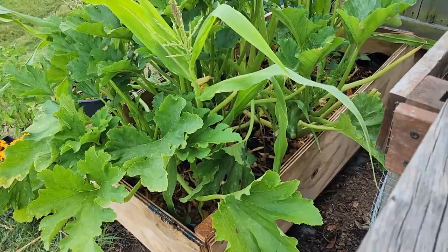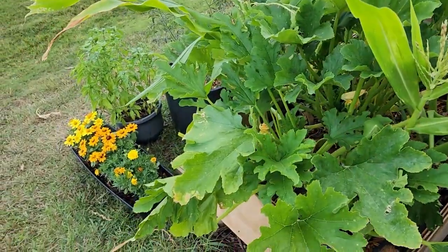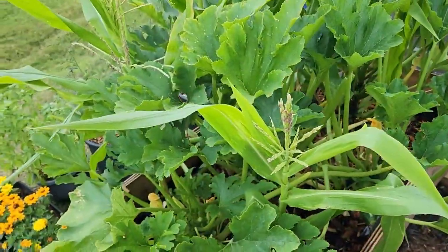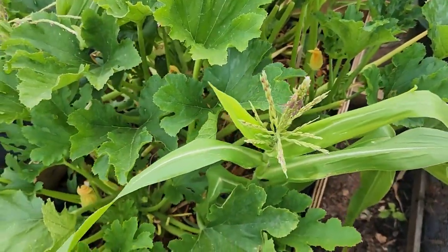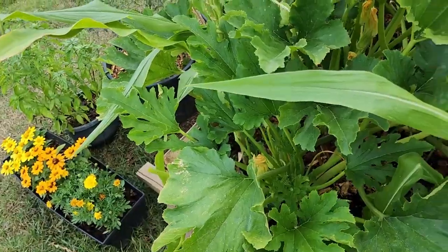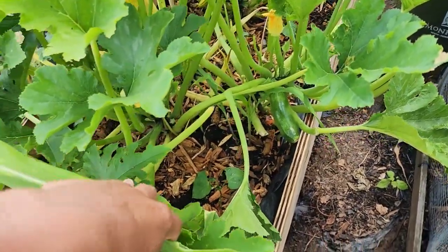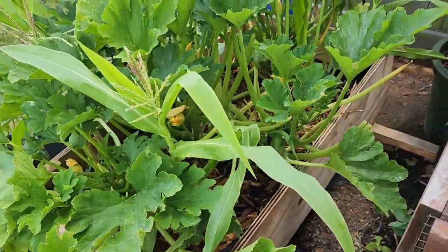I'm still thinking through it before I make a drastic decision, because at least the zucchini is performing very well. Another dilemma is the beans — I had already planted them, and now they're going to be coming up without the support of the corn. So I would probably have to put in bamboo stakes for the beans so they have something to grow up.